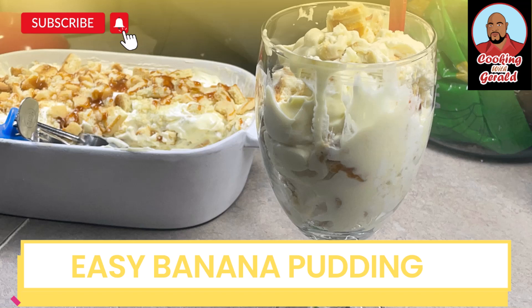Before we get started, please go ahead and give this video a thumbs up. If this is your first time visiting my channel, welcome — please come back because I'll be posting a lot of good content. And for those of you that are return viewers, welcome back.